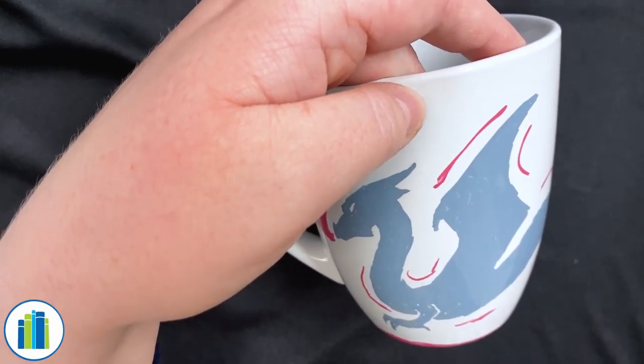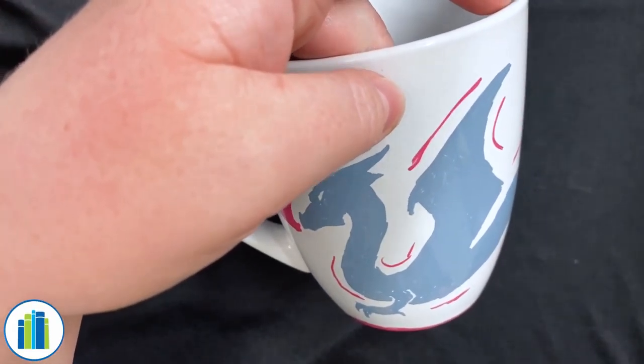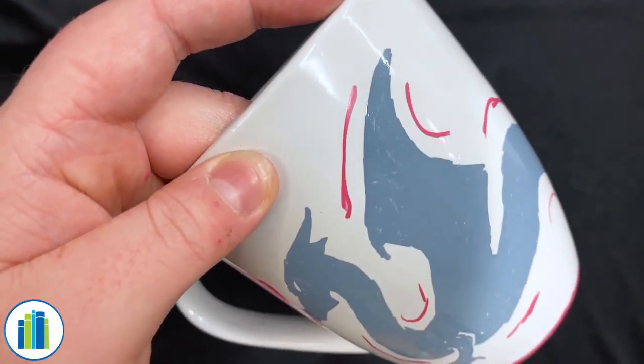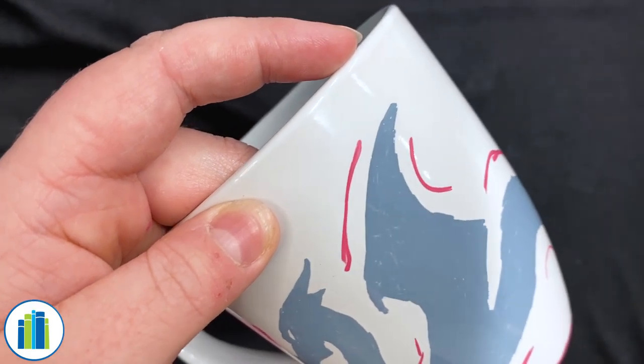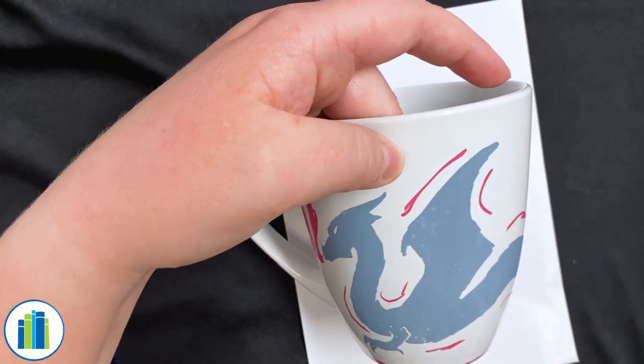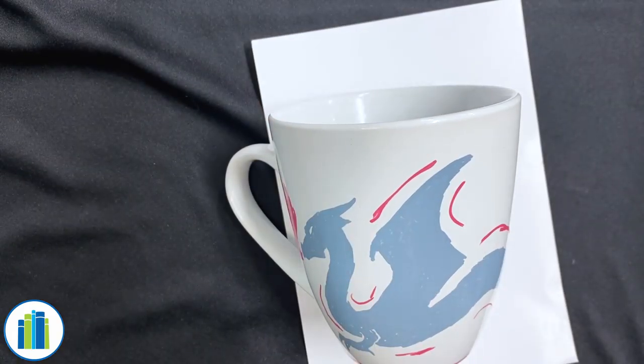Letting it sit for 24 hours seems like a long time, but it will go by pretty quickly. I'm going to set mine right here on this little sheet of paper. You can pause this video and come back to it later, or you can just keep watching and know how to do it all in one go.